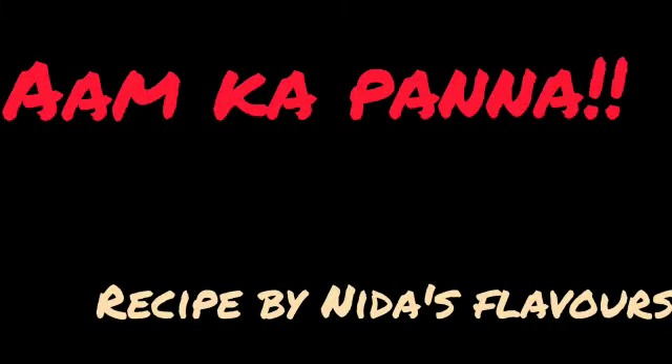Oh, how hot it is, but no tension! Today I am sharing a recipe with you. Assalamualaikum, welcome to my YouTube family. How are you all?